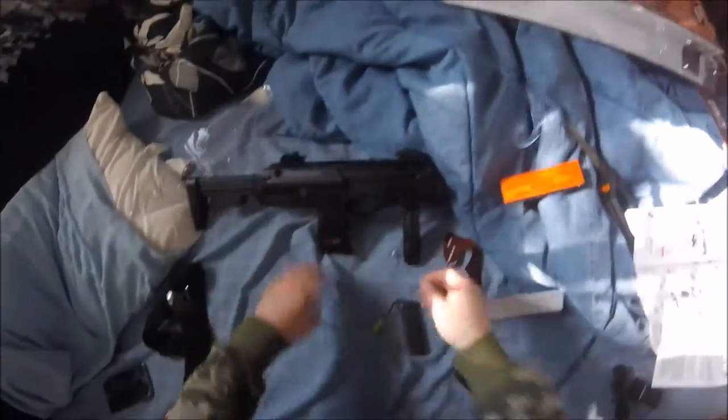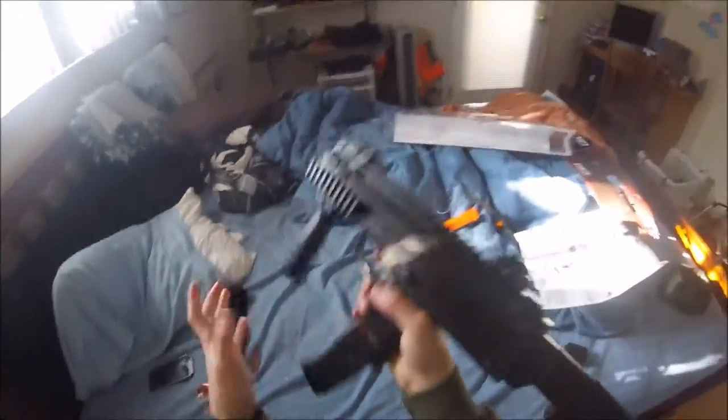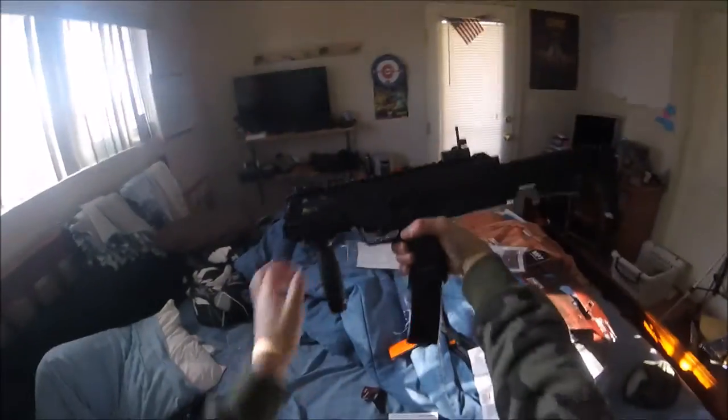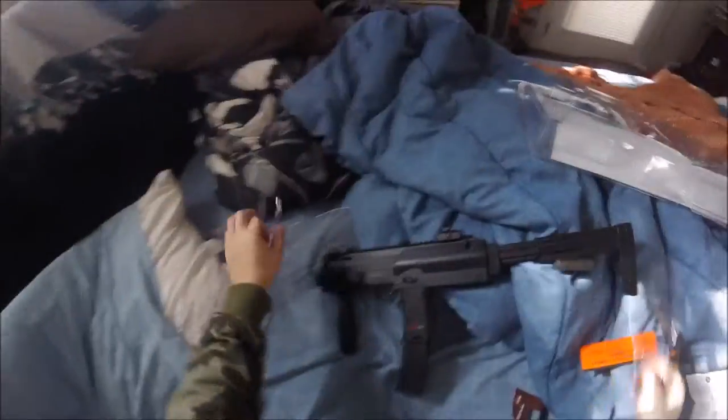Let's see how it looks with the magazine. Oh, that looks so sick! It's got flip-up sights and everything. Holy crap, guys — look at this, it has an adjustable stock. It's got tac rails — kind of looks like an H&K a little bit.